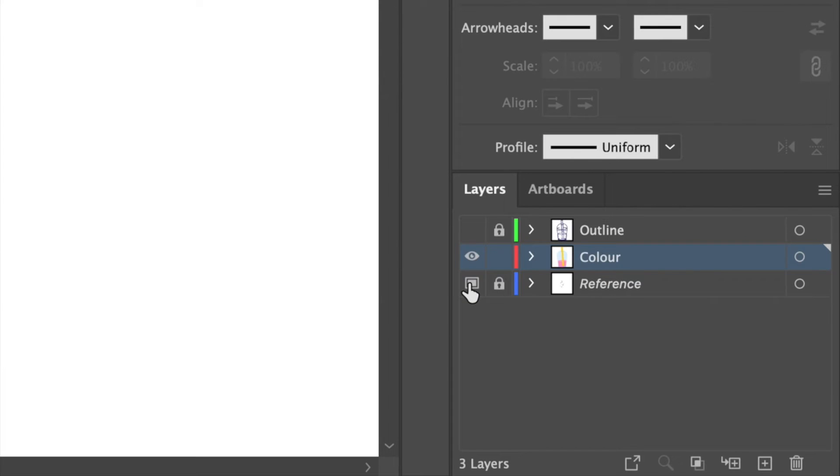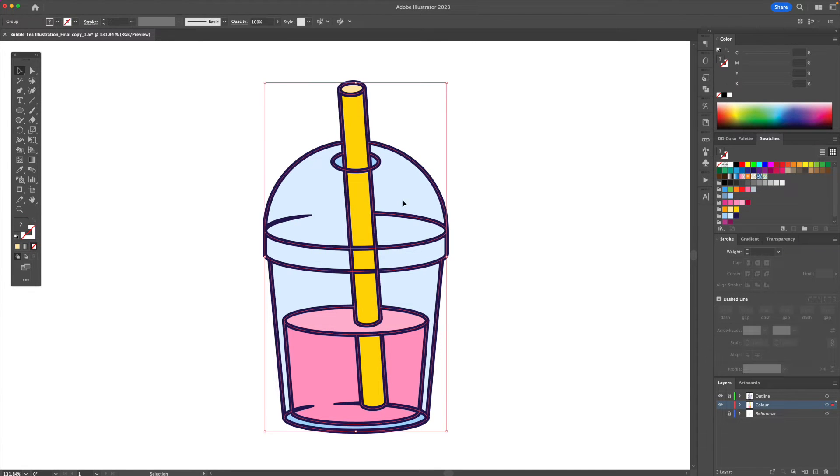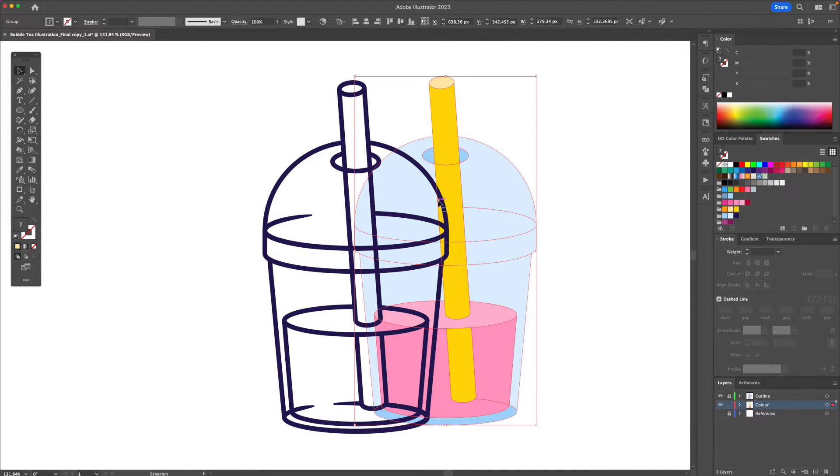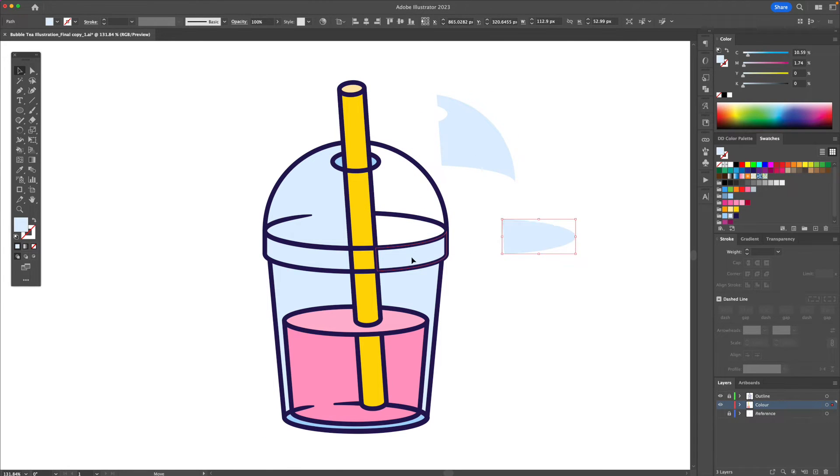I'm going to go to the layers panel, turn off the reference, and turn on the outline and you'll see that the outline is back. In order to individually add more colors — you'll see it's all grouped together — right click and ungroup it and you'll see that each part is separated into individual shapes.